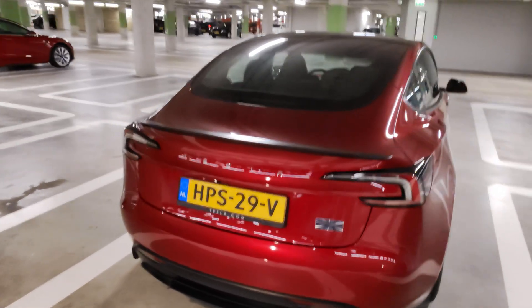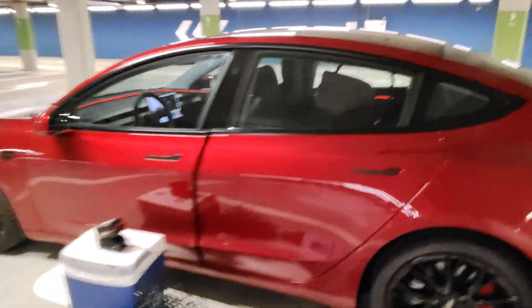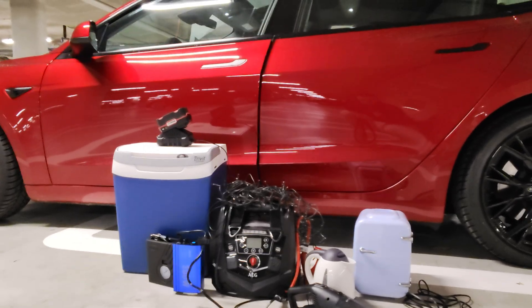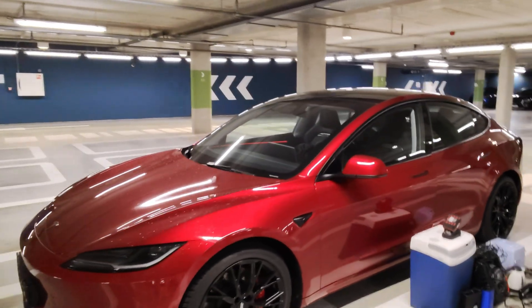Good morning. Welcome back to another video experiment. I'm here with my Tesla Model 3 Performance. Today we want to answer the question: will all my 12-volt accessories that I have gathered throughout the years work in a Tesla Model 3 Performance, which has a 16-volt starter battery in the front?